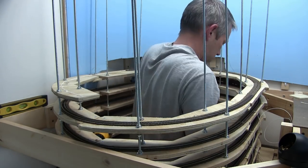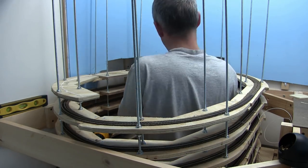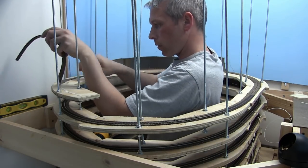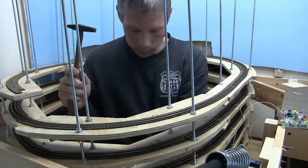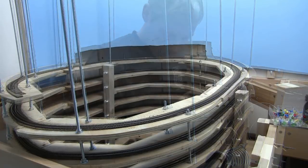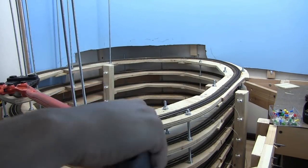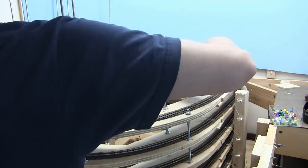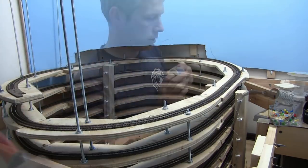Here we are starting the last level. The last level kind of snuck up on me — I was going in such a rhythm that all of a sudden I looked at my mark on the wall and thought, oh, I'm here, this is it, we're done. With the mini helix I had left the rods in but they became a hindrance. This time I decided to cut them right off, and since the Dremel was taking too long I just used bolt cutters.